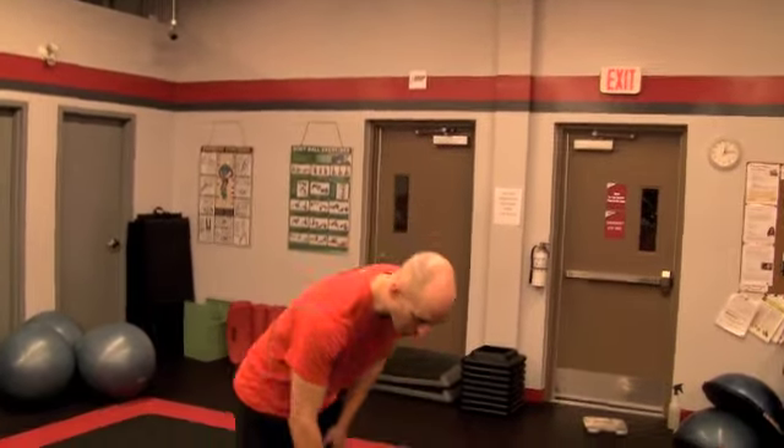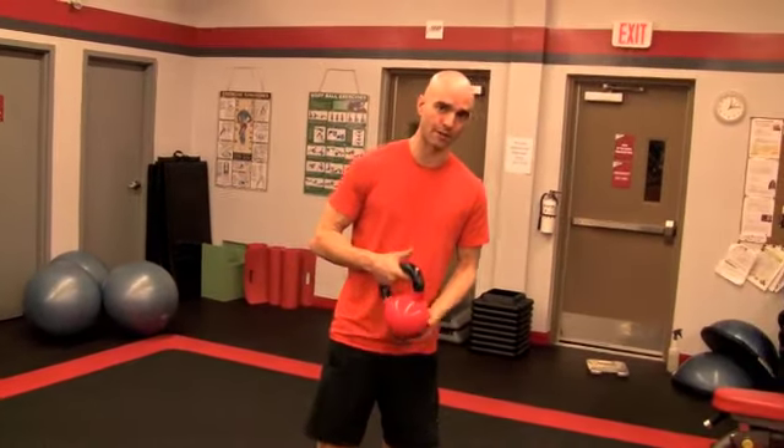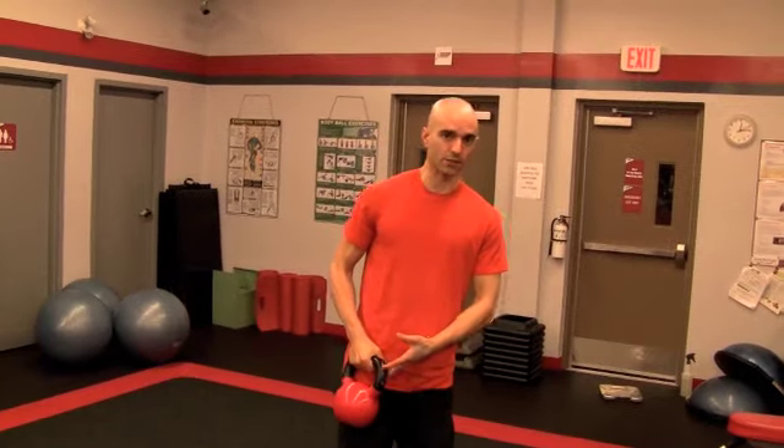That's the kettlebell swing. This is something you can do as a metabolic conditioning type workout — do 50 swings and you'll be dripping sweat. Or you can add it to a strength program with heavier weight, six to eight reps, whatever you're after.